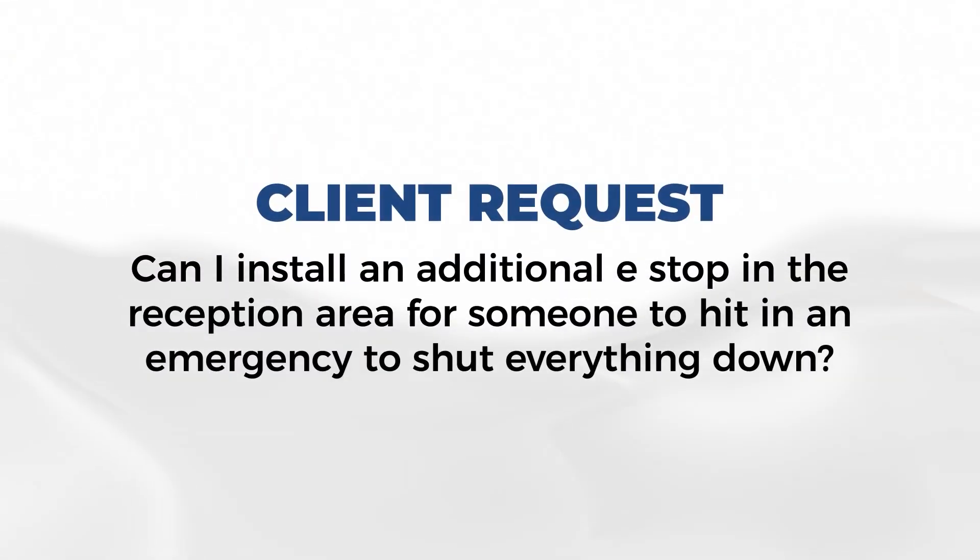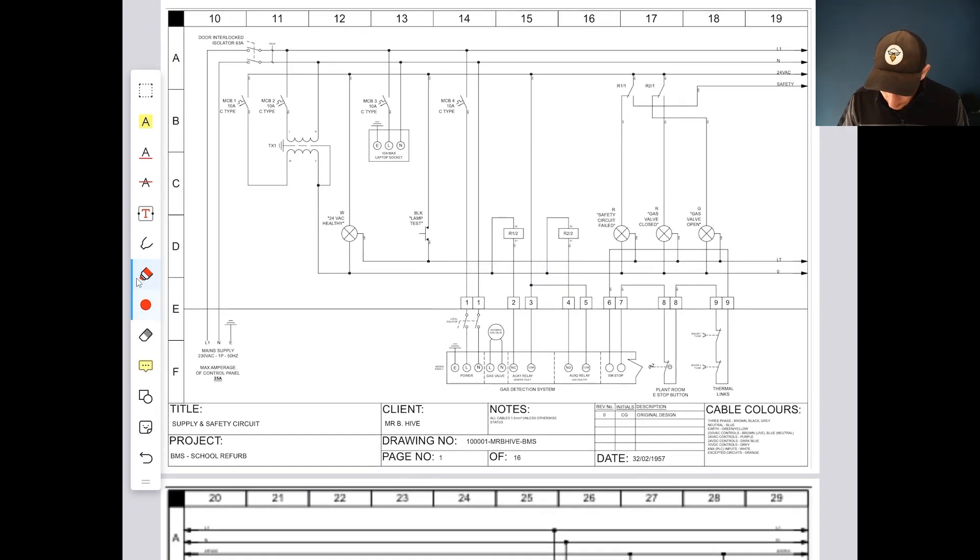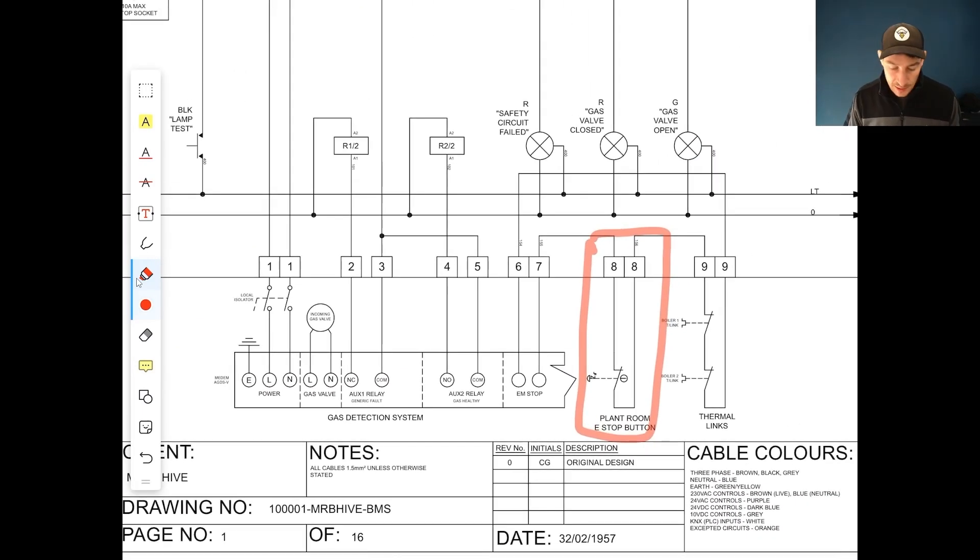On site during commissioning, the customer asked last minute: can I install an additional e-stop in the reception area for someone to hit in an emergency to shut everything down? So the challenge is to work out how to do this last-minute on-site modification where everything has been installed and is basically ready to be commissioned, programmed, and handed over to the client. As you can see in the new updated electrical schematics, there's already one e-stop installed in the plant room.